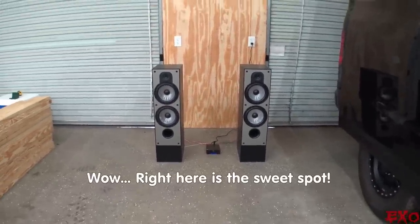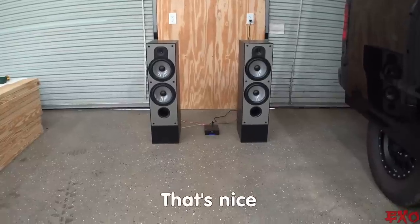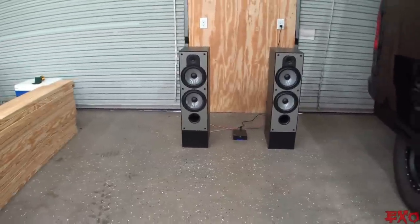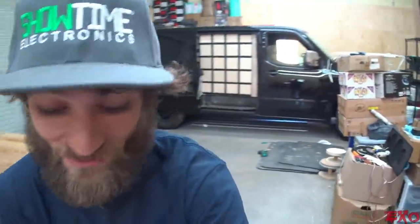Wow, right here is the sweet spot. That's nice. Let me turn that down a little bit before we get copyrighted. But yeah, that actually is surprisingly nice with the existing crossover. Even if it isn't perfectly matched for a temporary setup, I cannot complain.